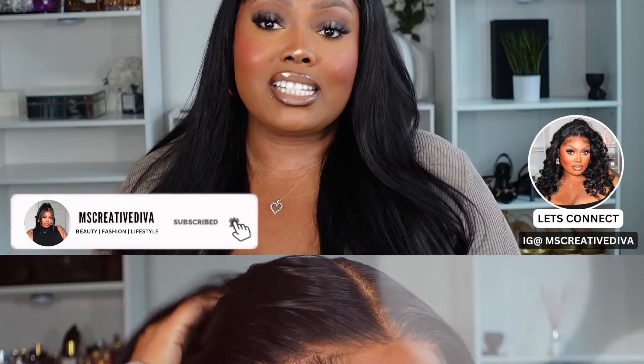Hi beauties, welcome back to my channel. If you guys are new, my name is Monet. Today I'm back with another Get Ready With Me. I'm also going to be styling this gorgeous hair — this is one of those pre-everything type units which I received from You Nice Hair. I'm also going to give you a quick scent of the day combo I've been rocking. Be sure to like, comment, and subscribe. If you're interested in seeing this complete look, please continue to watch.